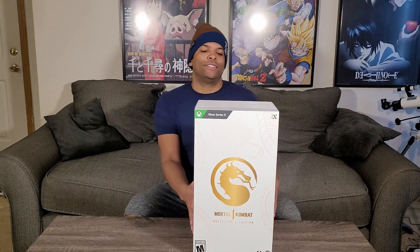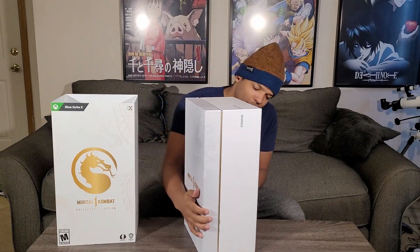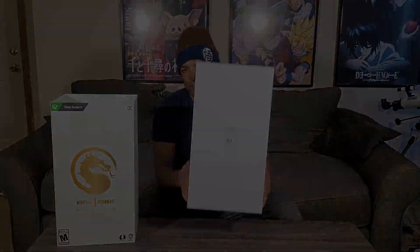Anyway guys, the collector's edition. We're going to open this up and see what we got here. I will say that this is a finely crafted cover here, and the box is of premium quality. We got here on the back side.